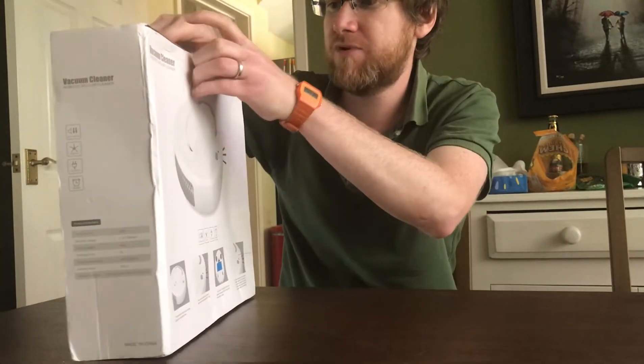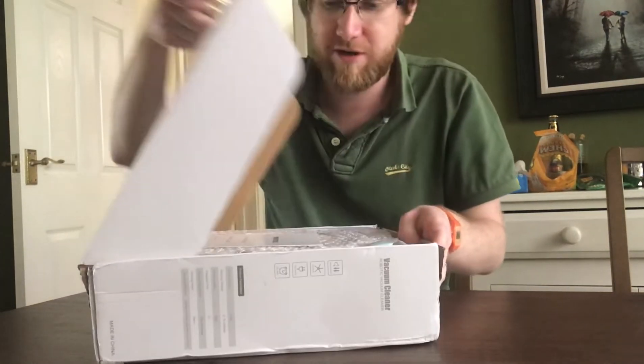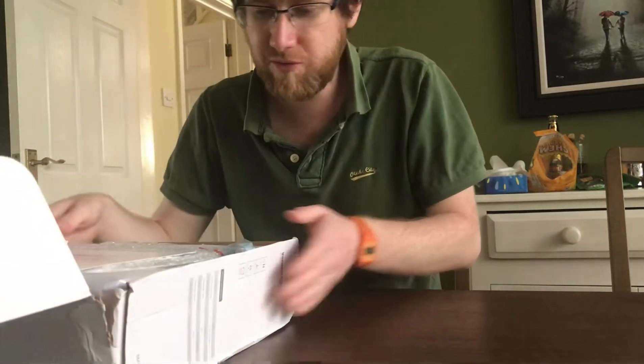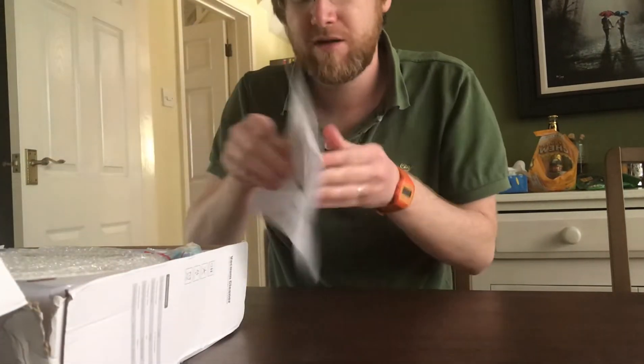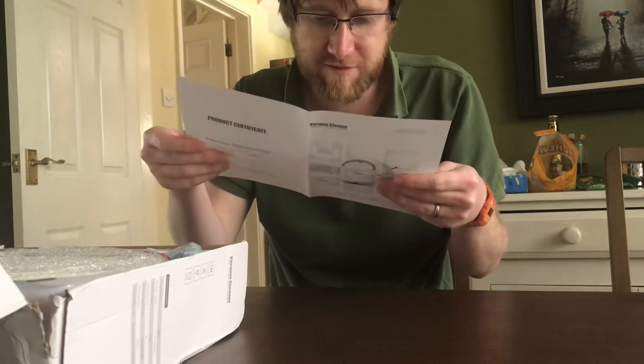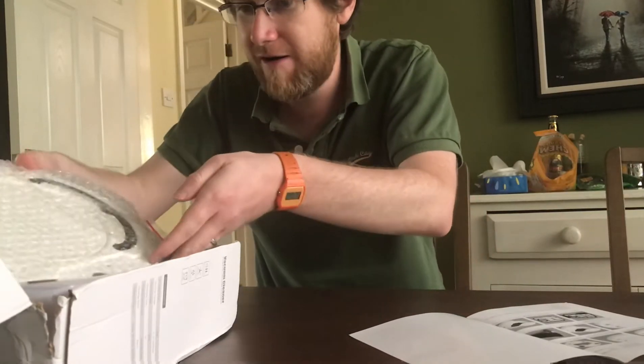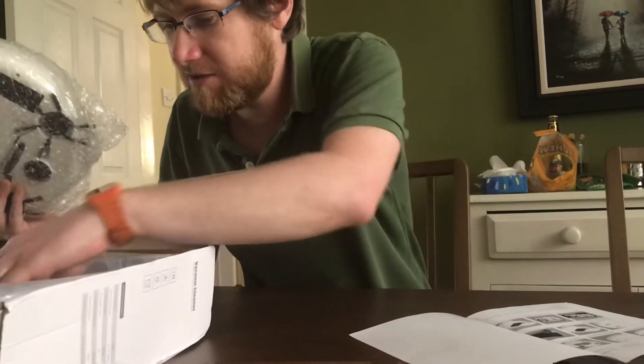I'm actually yet to do this so this is a proper unboxing video. Your product certificate — excellent. Oh, it does have a dust box cover which is exciting, which means it might actually do some vacuuming.